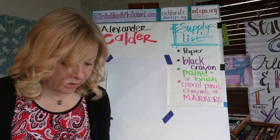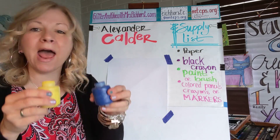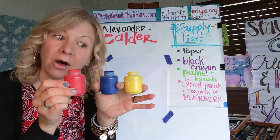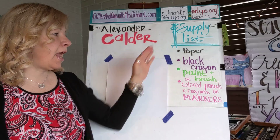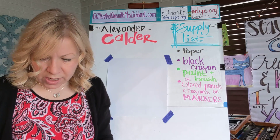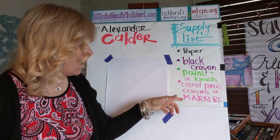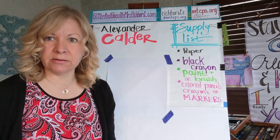Today we're going to start easy with just paper, black crayon, and if you have it, some paints. I picked three colors he's known for using — the three primary colors. So you'll need a black crayon, paint, and a brush. If you don't have paint or a paintbrush, don't give up — we can also use crayons, marker, or even colored pencil. You don't have to have paint to do any of these projects. Press pause and grab your supplies.